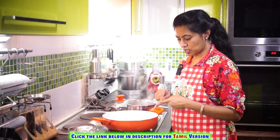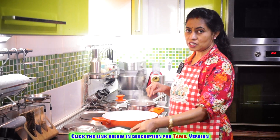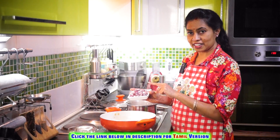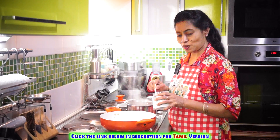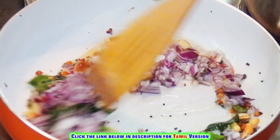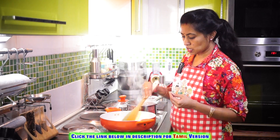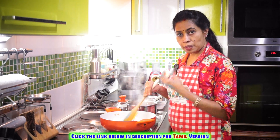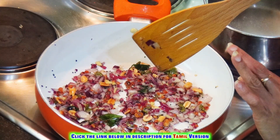The mustard seeds have started to splutter and the dals are getting brown. Let's add the chilli and ginger. Add the chopped onions. Sprinkle the required amount of salt. Now just for two minutes, sauté it until the onions become brown or they get shrunk well. See to it that the onion is sautéed well.